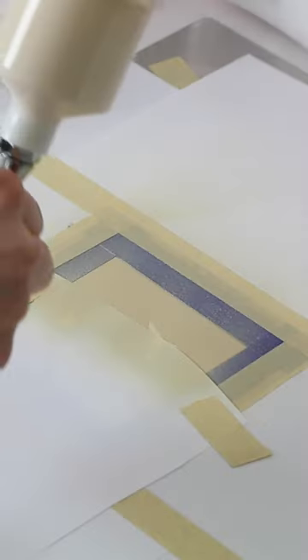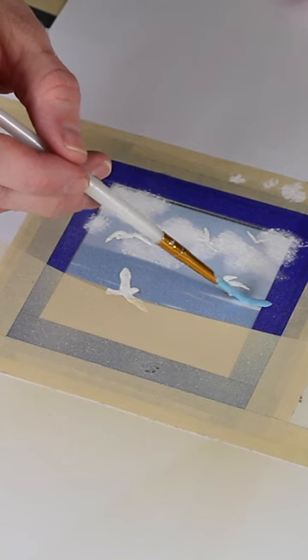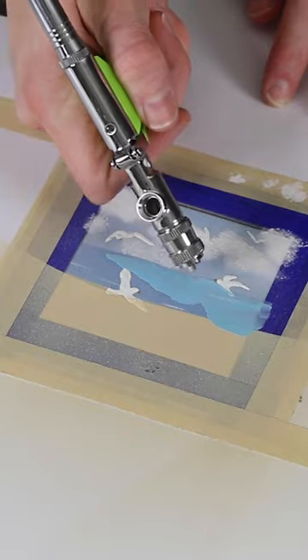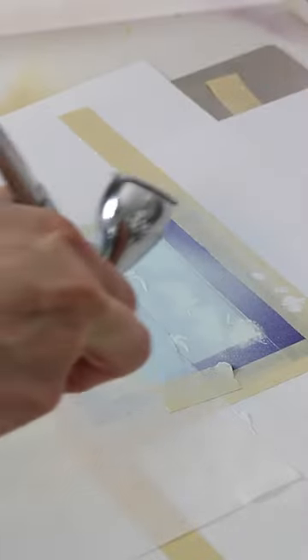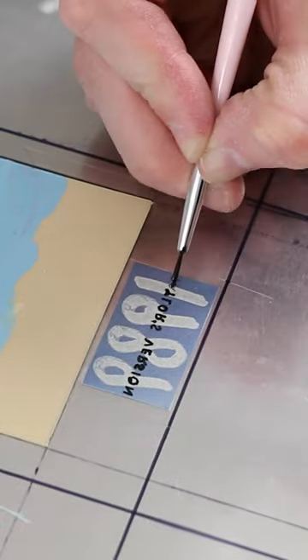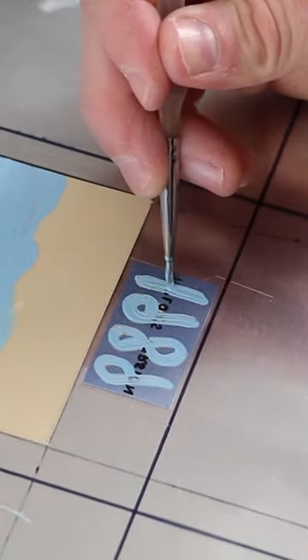If you're new to chocolate work, I'll explain a couple important things in case you're curious. What I'm using as paint is called cocoa butter, and it is colored with edible food colors. I designed the album cover and printed it backwards and taped it to the back of this shiny paper called acetate.